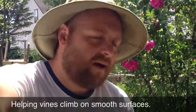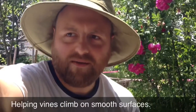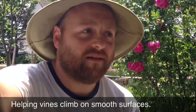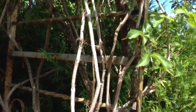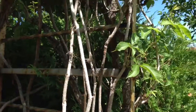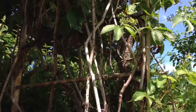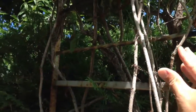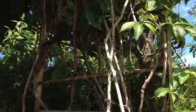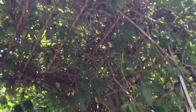Hey everybody. Quick tip here on how to make a vine climb up on something that's unclimbable, or if you've got a vine that can't really climb something in particular. This is a pretty invasive vine I got here, and this one has no problem climbing anything. It's got a little twisty thing, it can wrap around stuff, and it's also got a little sticky thing, so there's no problem with this one.